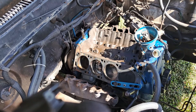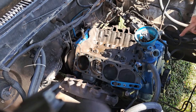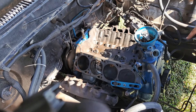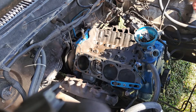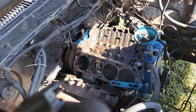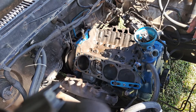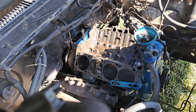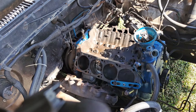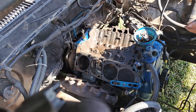So mine is exactly top dead center on my balancer. If you're curious what balancer I'm running, I'm running a Power Bond balancer. I haven't had any issues out of it — it's been on this truck for four years going on now, probably through about four or five thousand miles, no issues, no slipping. I actually didn't check this when I first put it on the truck, but I'm checking it now and it seems to be 100% accurate.